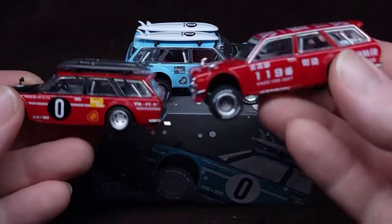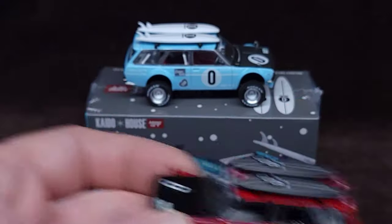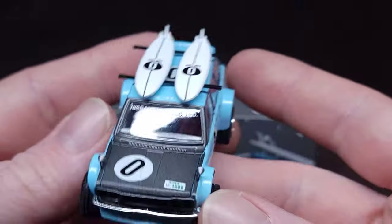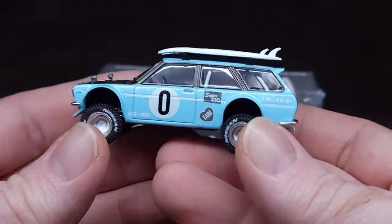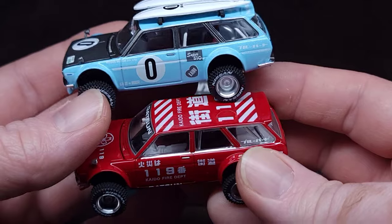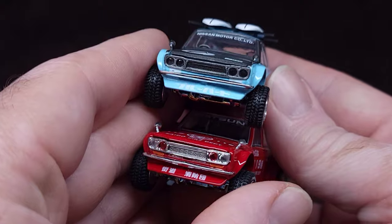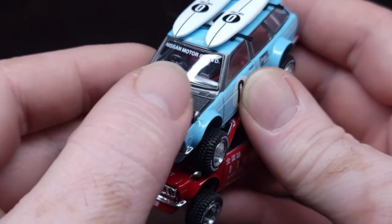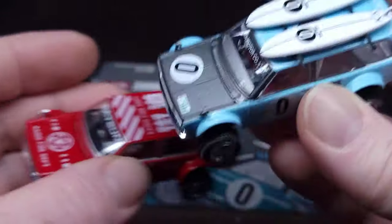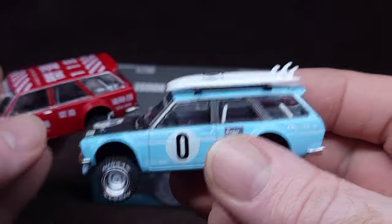There you go guys, thank you so much for watching this little review. I really dig this - I really like the color. It definitely pops in the display case with all the other colors. You got the red, you got the blue - just fun. Really cool stuff. I love whatever they call this color - I love that hood, that's awesome. I hope they do a whole car like that. Surfboards are great, love it.